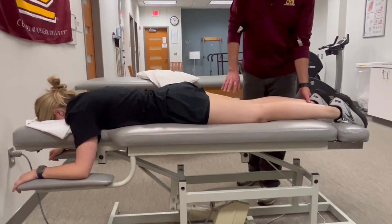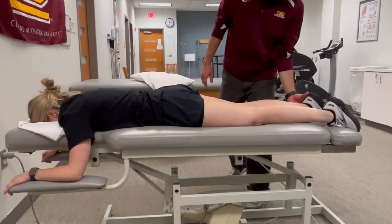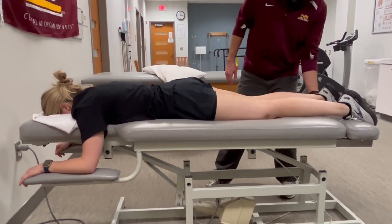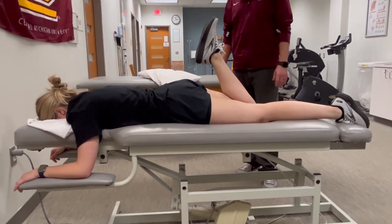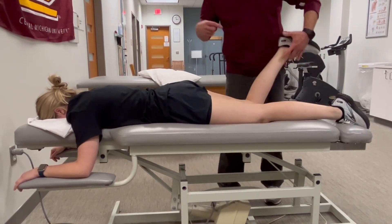Let's measure knee flexion strength, targeting the hamstring muscles. The patient is in prone so the knee can flex in a gravity-resisted plane of motion. We'll passively move through the range — go through that range, or at least the three.